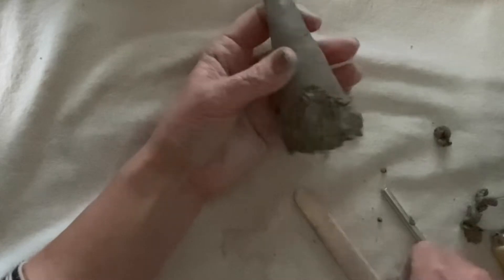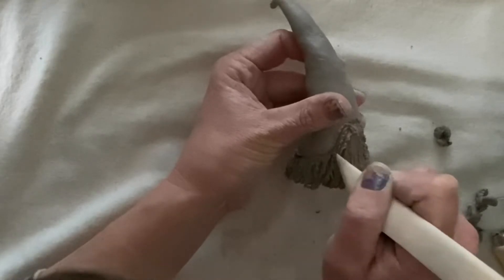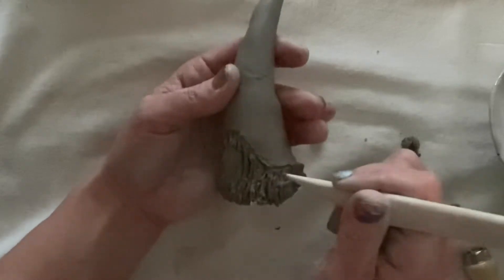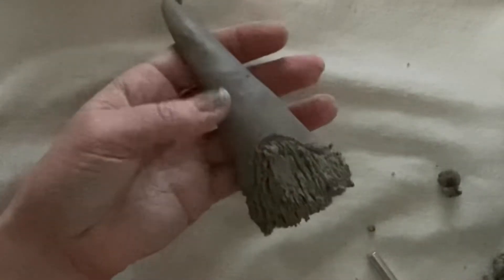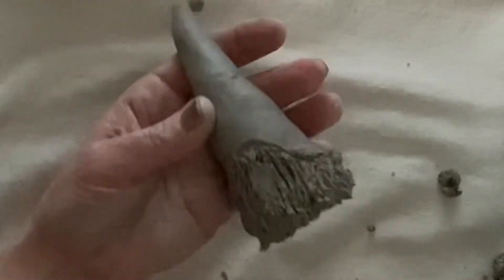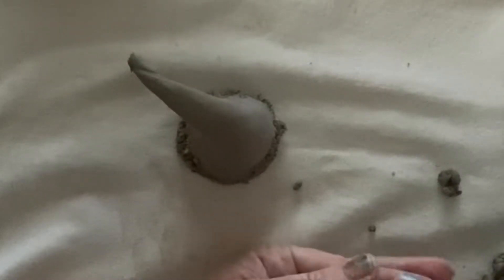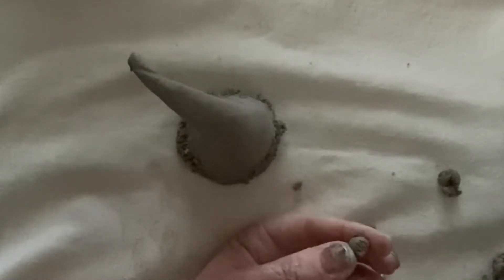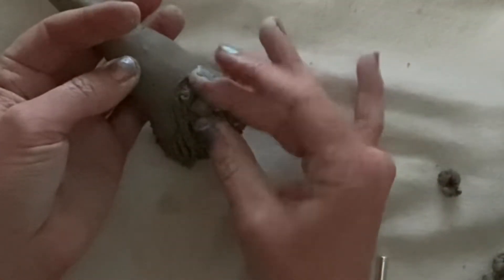I'm pretty happy with that. Now I would just go around and define his hat just a little bit more. And then from here, all I'm going to do is attach my nose — scoring and slipping. So we're just going to rough up where his nose is going to go, and the nose itself, then attaching those two roughed-up edges together with a little bit of water.